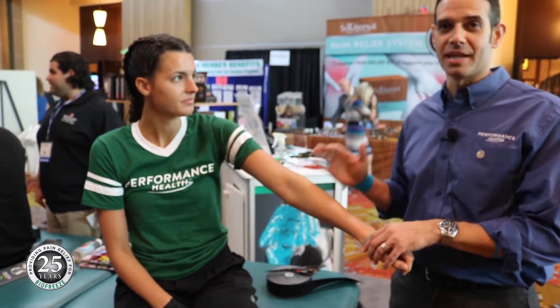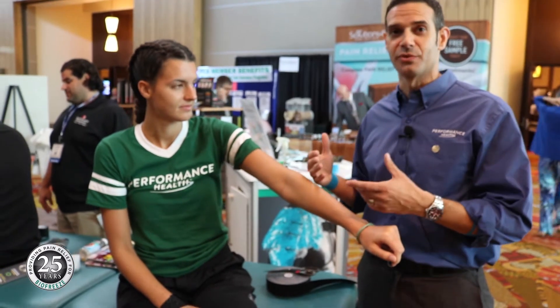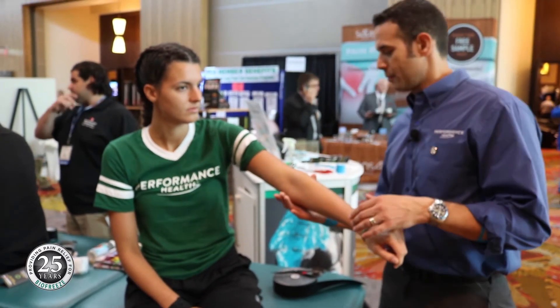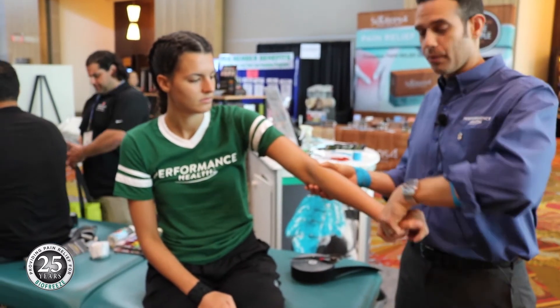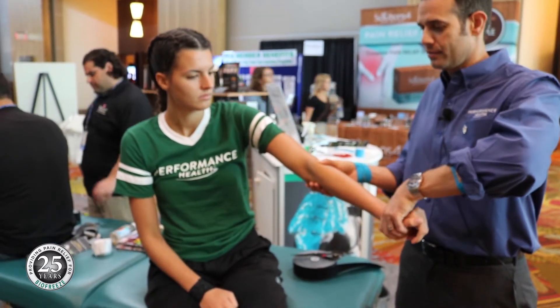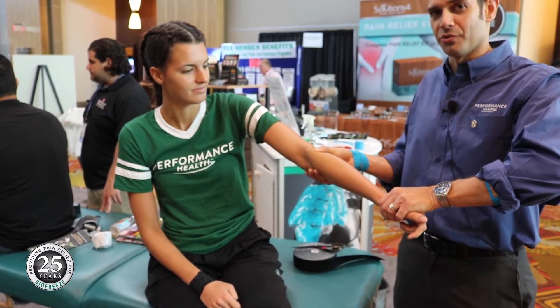So once we know that there's actually pain associated with it, we want to find out if we can pull the skin in a direction that makes it feel better. In particular with her, I'm going to start by pulling the skin towards her and we're going to do the same muscle test again. Hold strong. Ready? And you can tell she's actually a lot stronger when I pull the fascia in that direction.